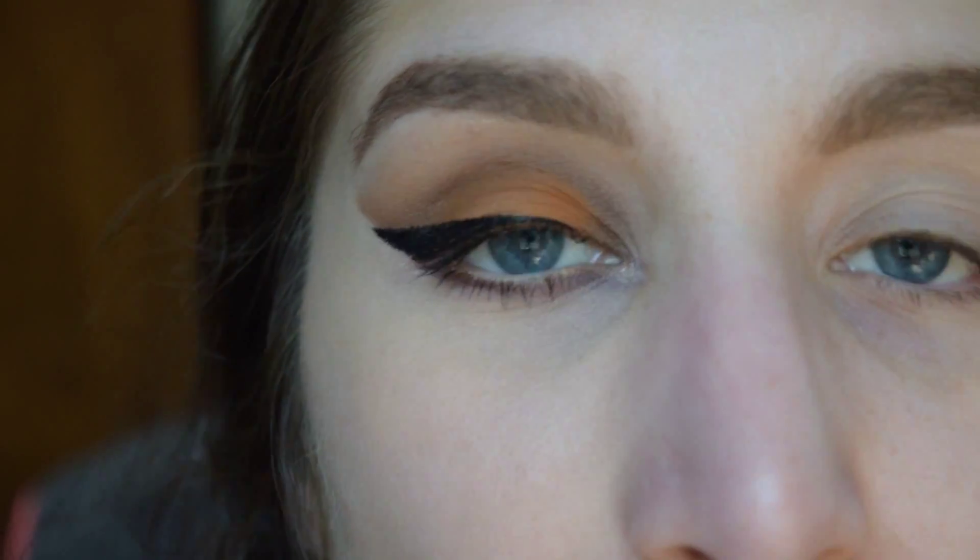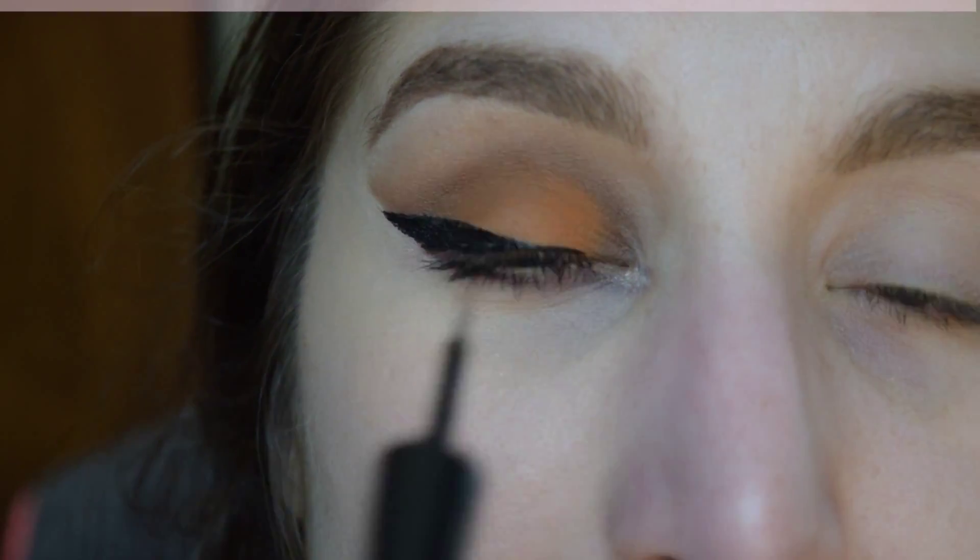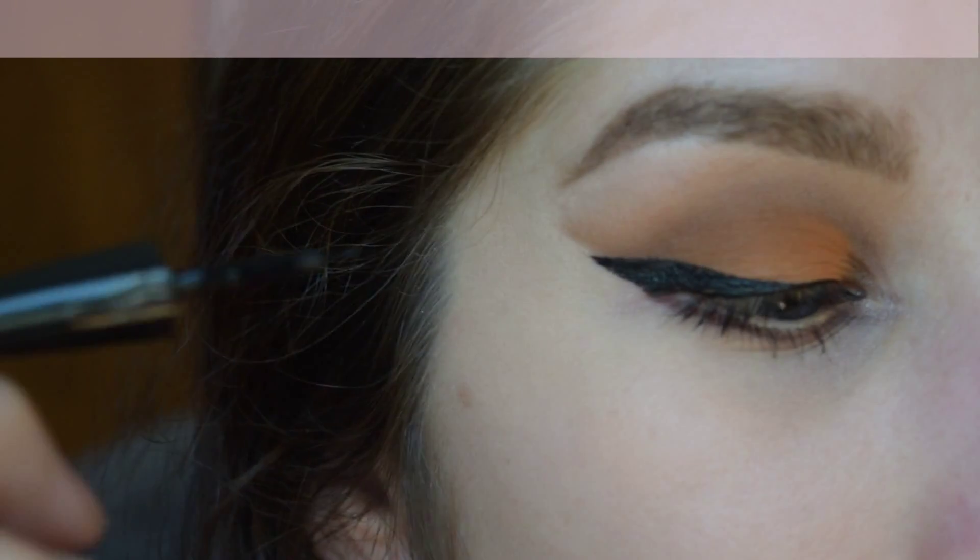Now that I like the way that my cat bow looks, I am just going to extend the inner tip of it.